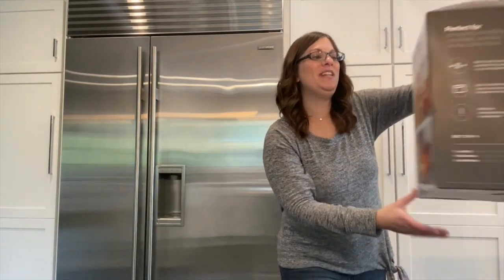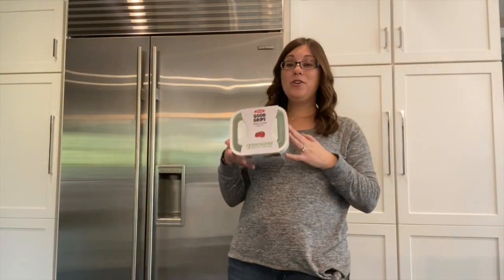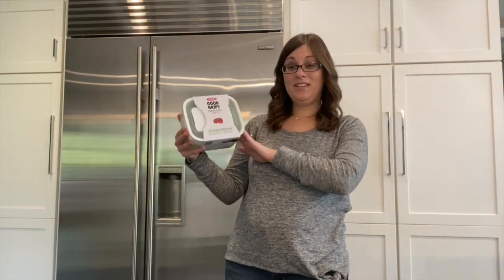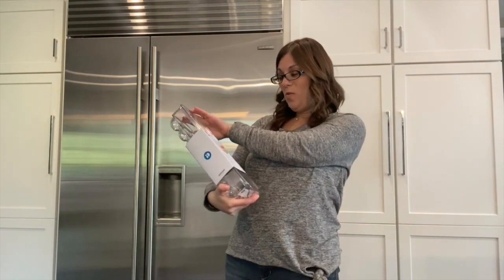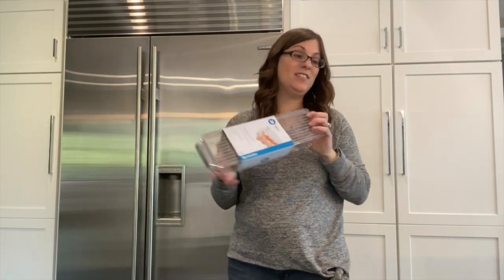Today, I am in my friend Robin's beautiful kitchen, helping her organize her refrigerator. Before we get started, I am going to show you some of the products we are going to be using. First one is these refrigerator storage bins, the OXO Good Grips Green Saver, these wonderful I-Design fridge bins for your eggs. Let's start emptying out her refrigerator.